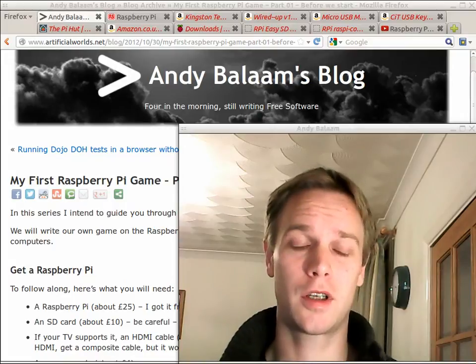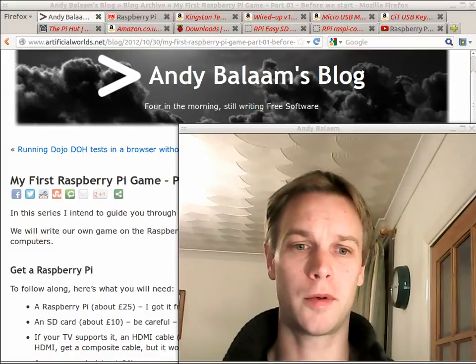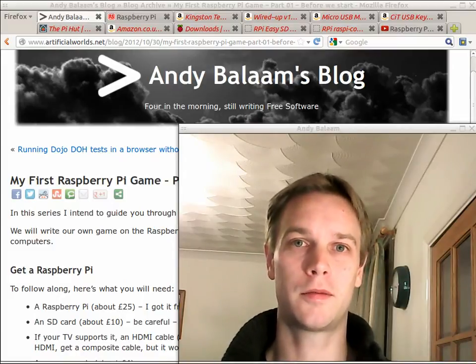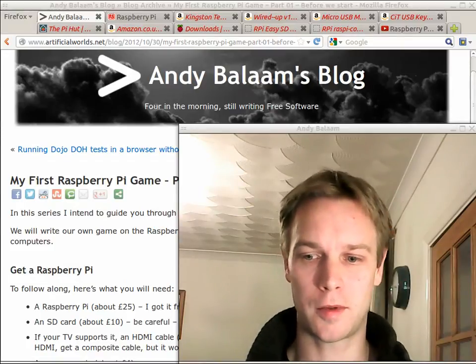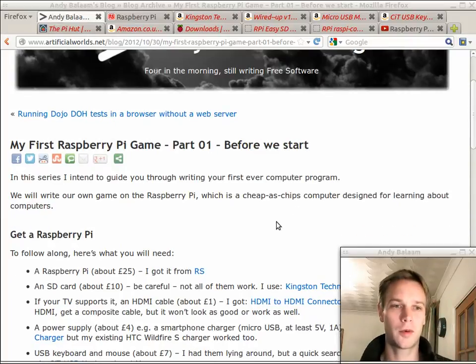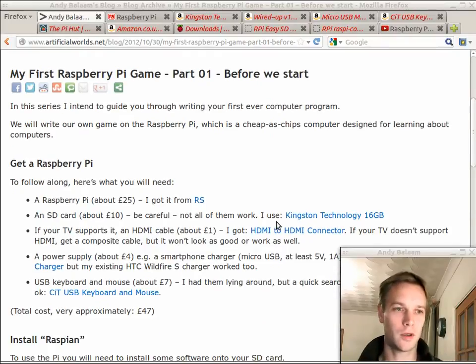So this is the first lesson. I'm just going to go through what you need. You're going to need to buy a few things to get your Raspberry Pi working. By the end of this, you should have your Raspberry Pi starting up and showing stuff on your TV screen. You can follow along with all this with the blog post you can find on my blog, which I'll link from the YouTube description. There's a detailed description of all the steps in there.